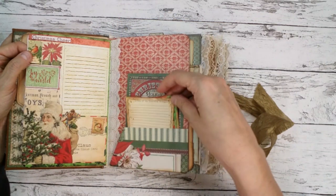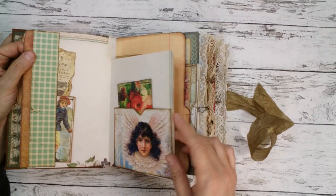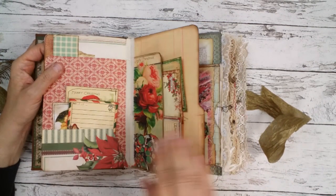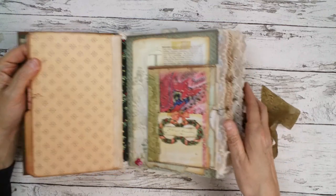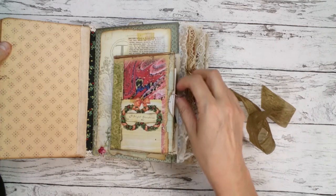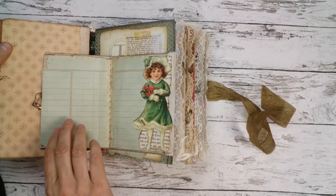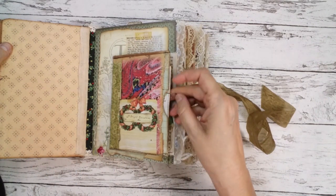This is similar to Wendy's journal, but the rest is different because I used other papers and so on. My customer said she loves flip-outs, so I made some envelopes — of course very inspired by Wendy.